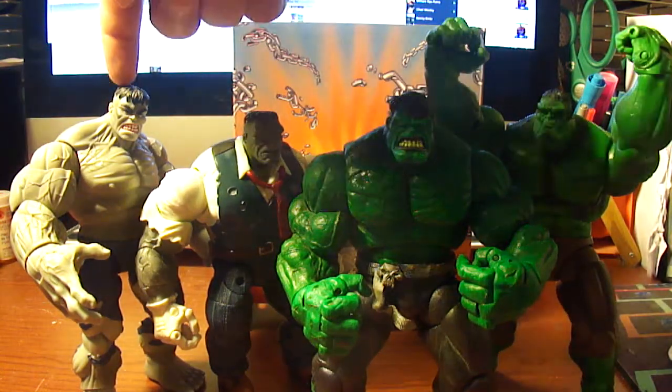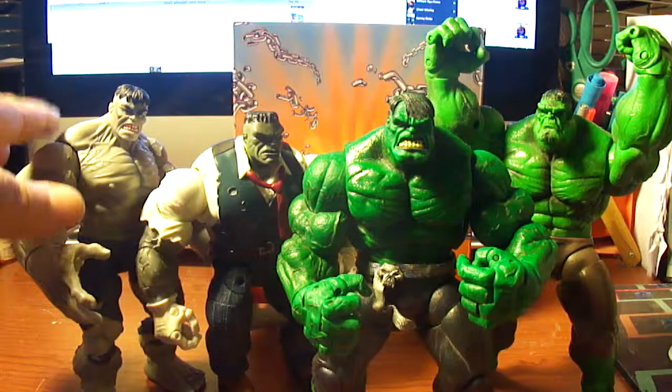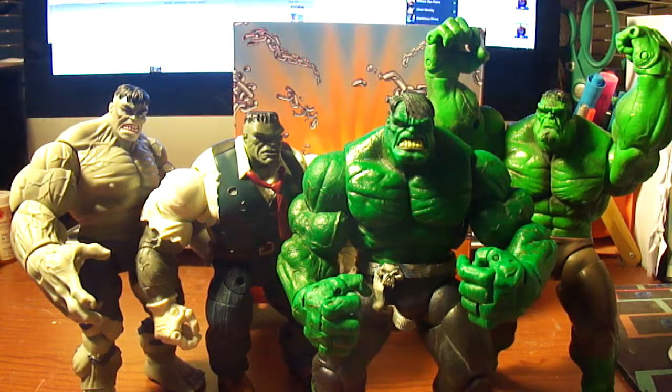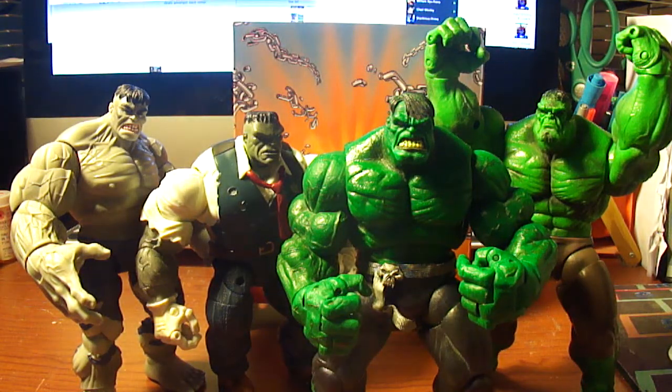There is a variant of this Grey Hulk — it's green with the purple pants. And believe it or not, I consider this to be my go-to Hulk and this one to be my go-to Hulk. But if I had this one in green, they would both be my go-to Hulk. I like them a lot. I love the way they look.